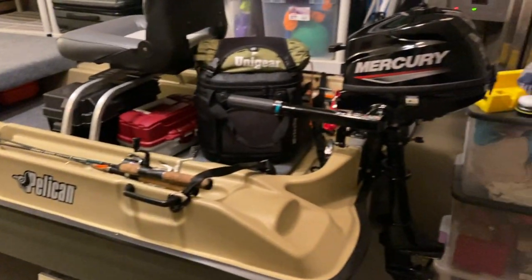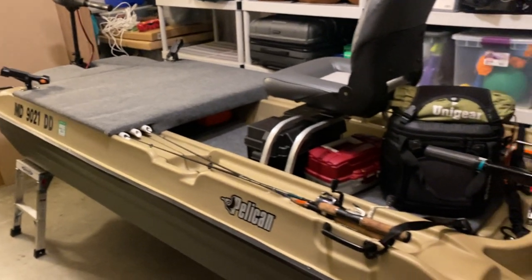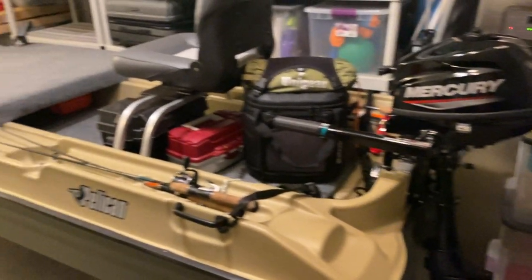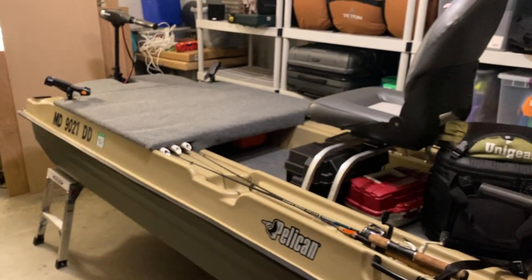So here's the updated Pelican Bass Raider - she's looking sweet and I'm ready to get her out on the water. Like, comment, subscribe - all that good YouTube stuff!